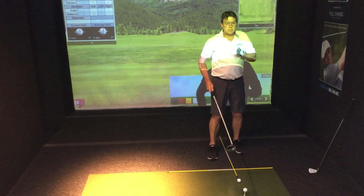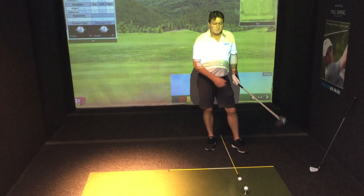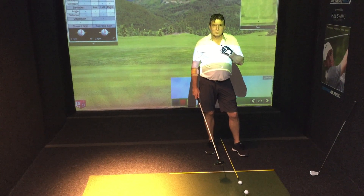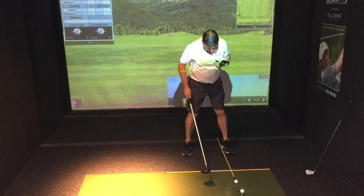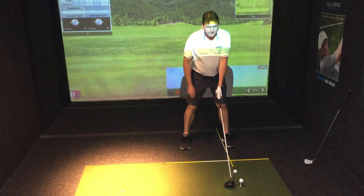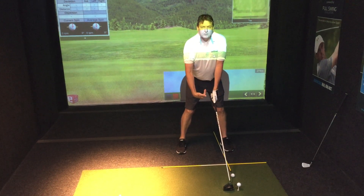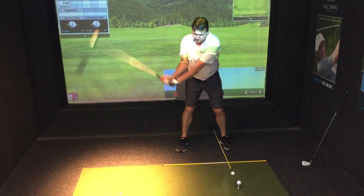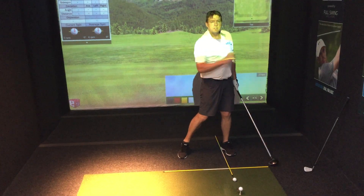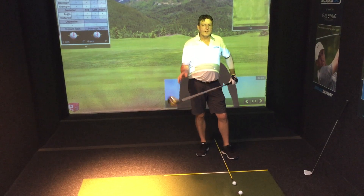It does change with the driver, because we have got it teed up, and a three-wood teed up will have the same effect. Because we're actually trying to hit on the upswing, the centre of gravity is back behind the ball. The ideal ball position with the driver is around that left toe or inside the left heel. With the centre of gravity back behind the ball, hitting on the up lets us create a nice launch condition, keep the spin rate nice and low, and get maximum distance out of the driver.